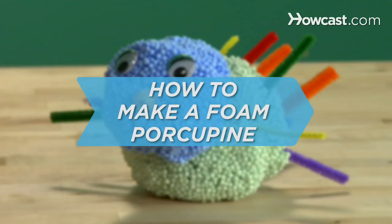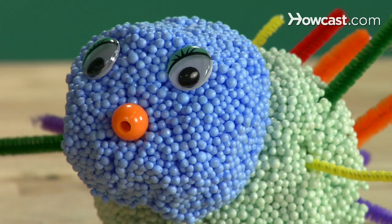How to Make a Friendly Foam Porcupine. Ever wish you could cuddle up to a cute little baby porcupine without getting hurt? Well, now you can.